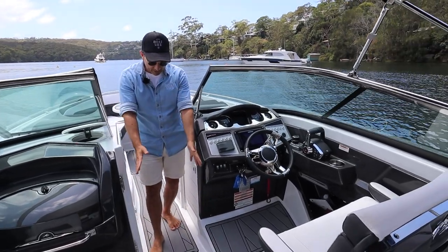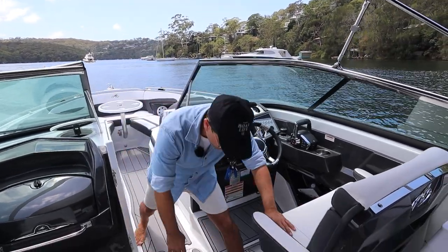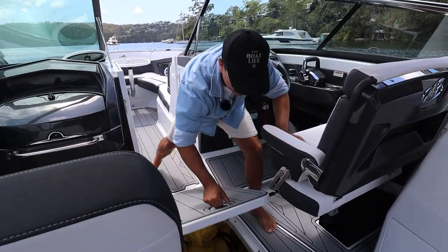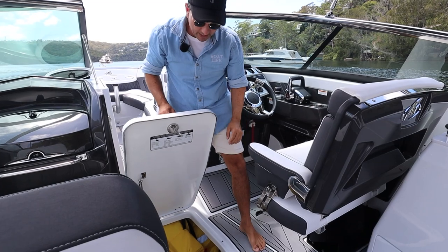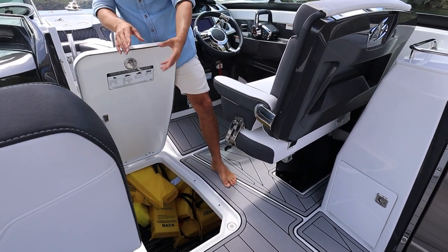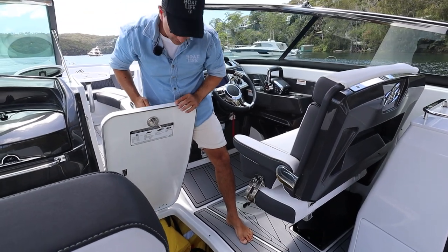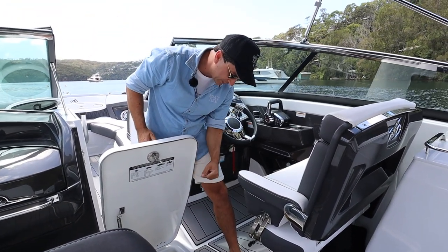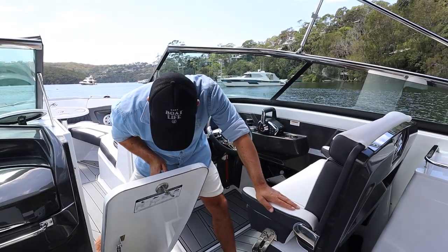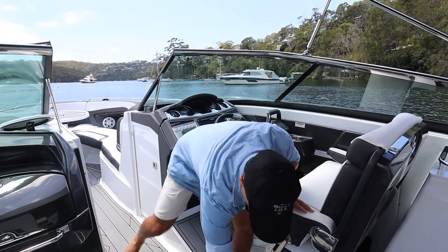Getting into this part of the boat, we've got storage for safety gear and other items accessible through this big hatch with gas struts. I can see the mid-bilge and sump box just in there. The ski pole has a nice little storage area. We've got an all-round white anchor light which is removable and stores down there as well. Heaps of storage forward of that.